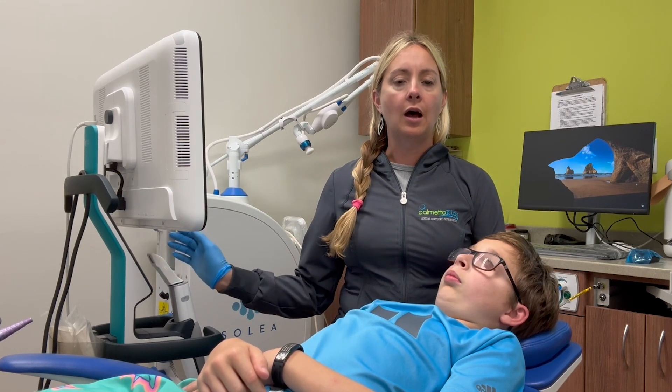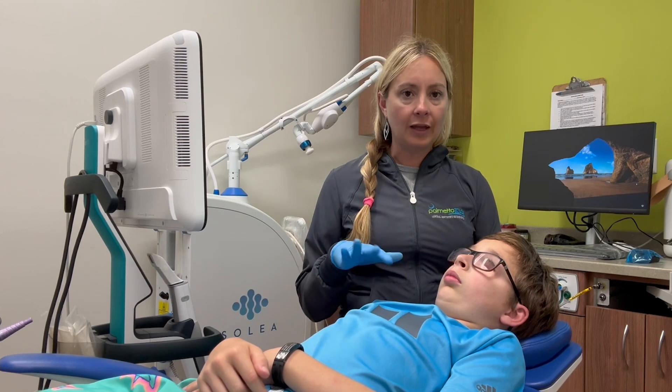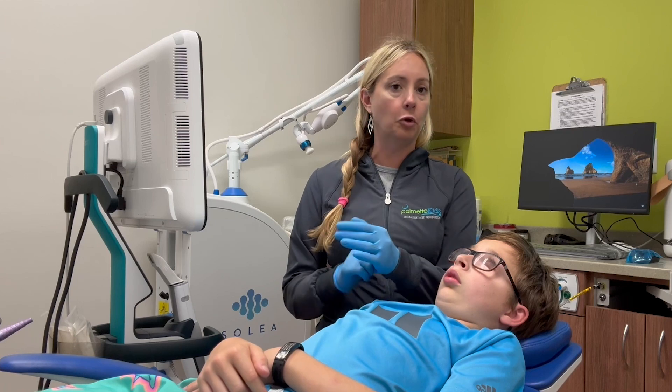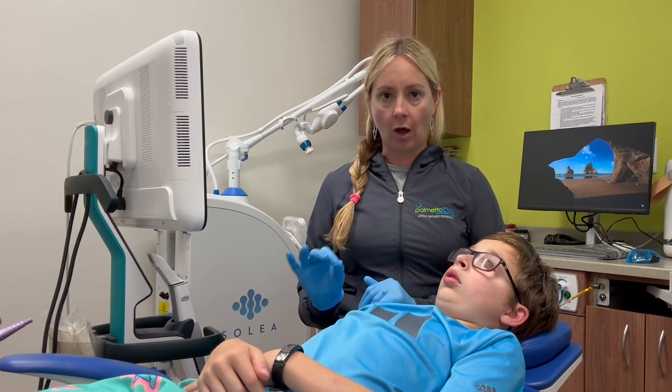We use this scanner if we need to do crowns, for braces, if somebody needs a thumb-sucking appliance — anything like that. We can pretty much use it as long as the kids can get in the chair and open their mouth, which is awesome.